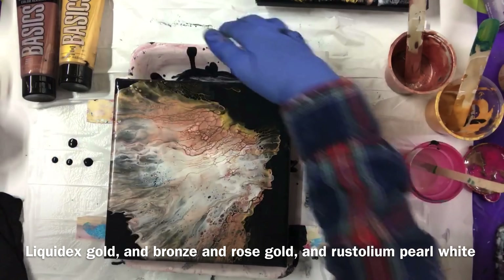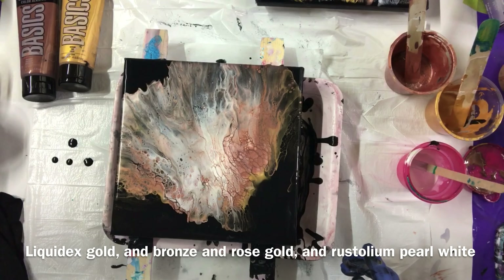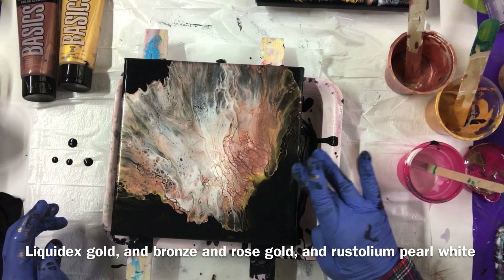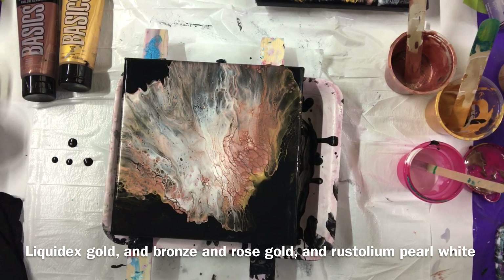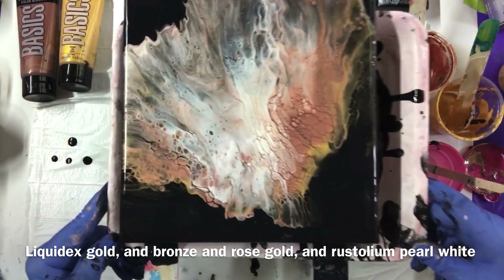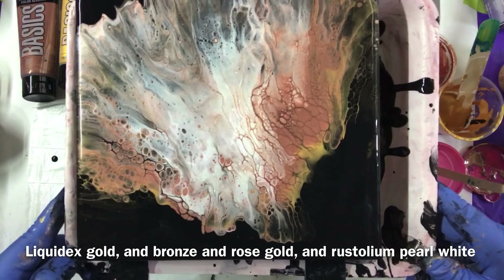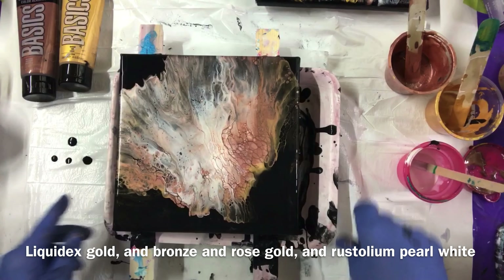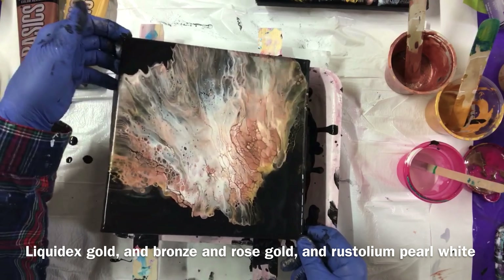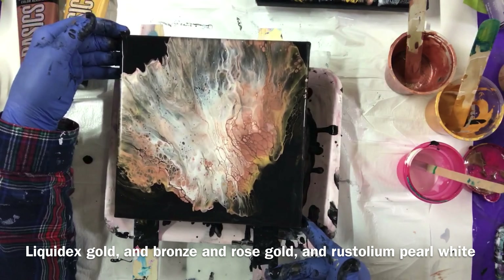I was going to blow it back that way but I'm not going to — I don't want to wreck anything else. It's beautiful. I'm going to hold it up for you so you can have a good look. Isn't that pretty? Awesome. I better not move it too much.